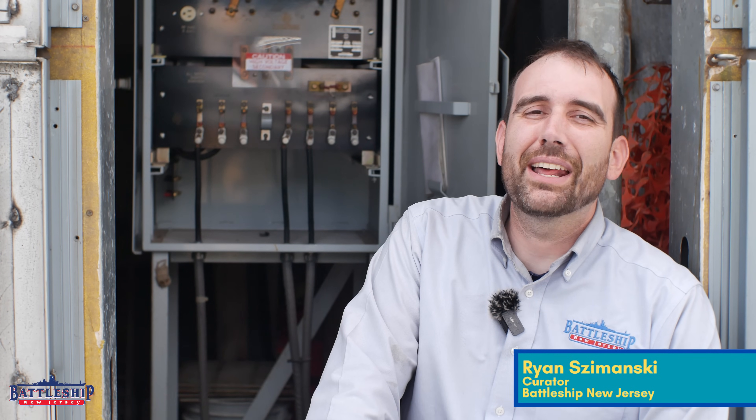Hi, I'm Ryan Szymanski, creator for Battleship New Jersey Museum and Memorial. And today we've got another video on cathodic protection! So we talked a tremendous amount when we were in dry dock about the cathodic protection we were putting on the ship — the passive stuff — and I even might have mentioned the impressed current cathodic protection system that we had built into our berth.